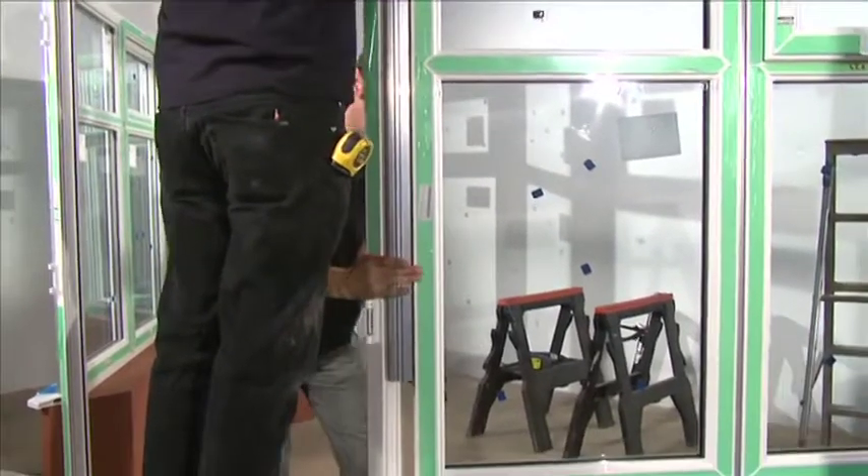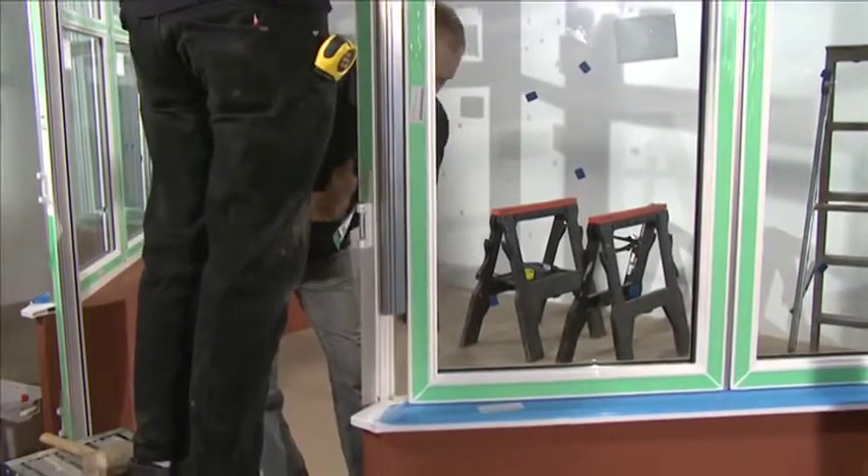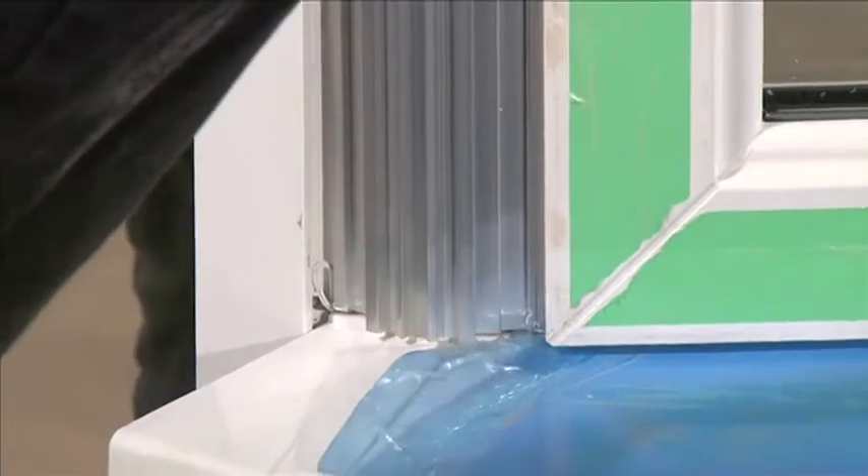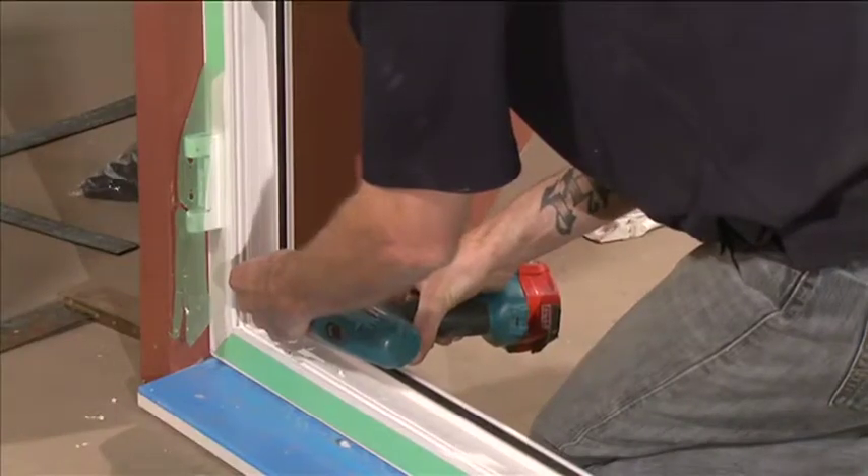Position the two 135-degree corner posts between the door outer frame and the adjacent window panel. Drill and fix the door frame to the dwarf wall using suitable wall fixings.